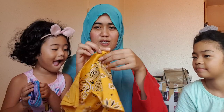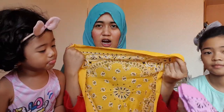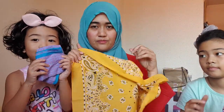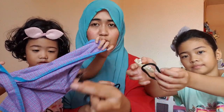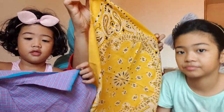First, for me, I have a bigger handkerchief like this. You need a scarf, panyo, or handkerchief. And two rubber bands or hair ties — that's it for the materials for this DIY.